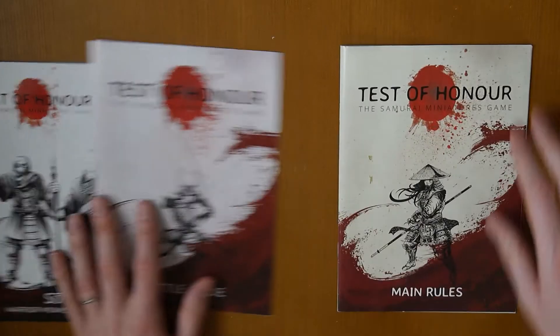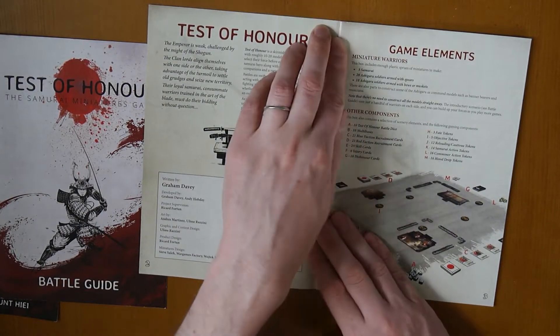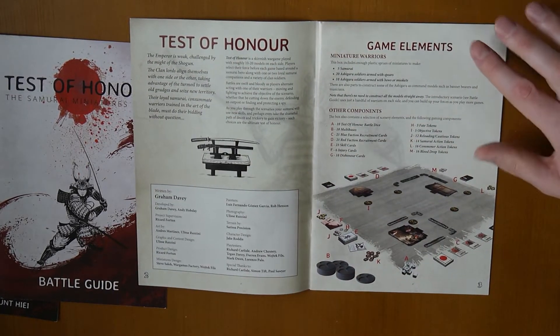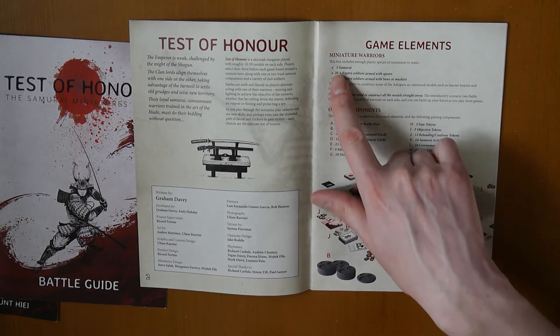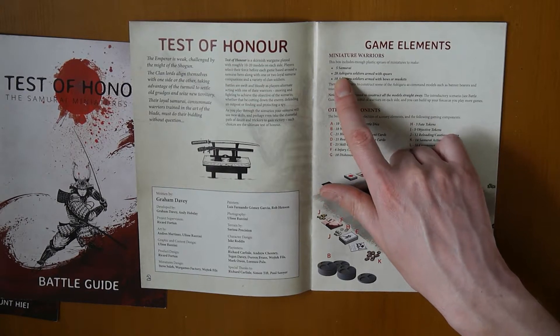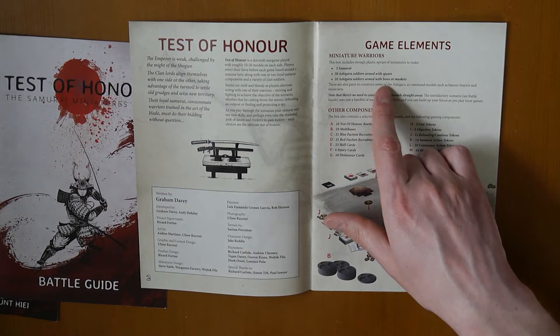So first let's have a look at the game. This I believe comes with a box. Inside the box you should get 5 samurai, 20 ashigaru soldiers armed with spears, and 10 ashigaru armed with bows or muskets.